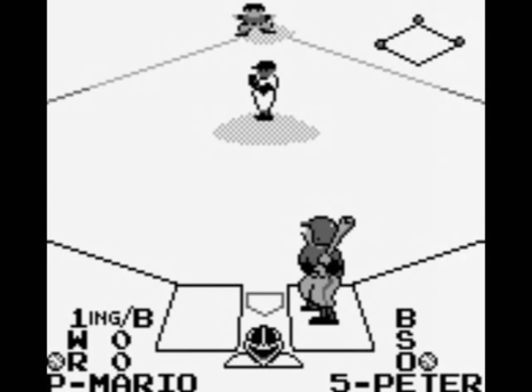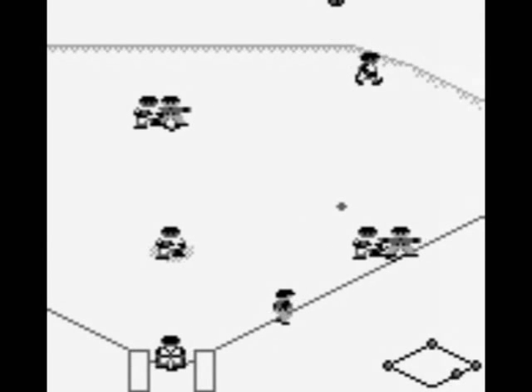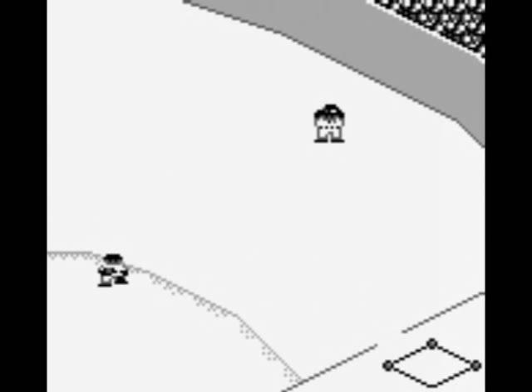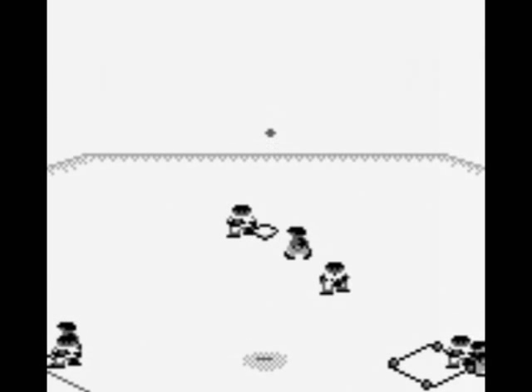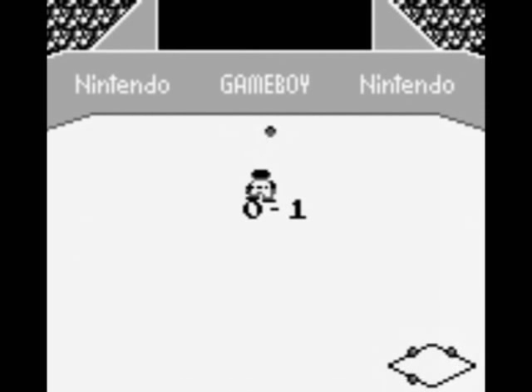Overall, I'd say Baseball on the Game Boy is better than the NES game. Since it was a launch title for both systems, it came out almost four years later on the Game Boy. In that time, Nintendo had a chance to see what other games had done and apply it to their game. Baseball for the Game Boy is a fun, but ultimately kind of slow experience. I'm sure there are better baseball games out there, but Baseball for the Game Boy is a retro classic worth checking out.